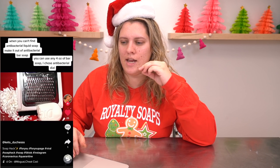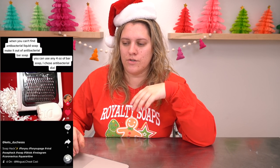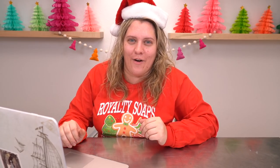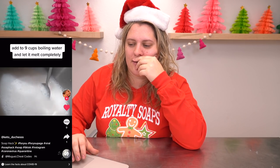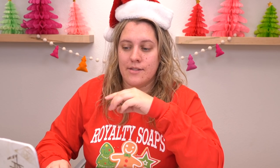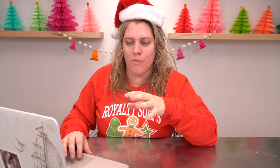So it says: when you can't find antibacterial liquid soap, make it out of antibacterial bar soap. You can use any four ounce bar of soap — I chose antibacterial Dial. I could go into detail, but I won't. I'll spare you the trouble. If you want to read about what the word antibacterial means and how it's been used as a marketing strategy by very large companies, I'll leave some links down below. So she's grated up a bar of Dial, added nine cups of boiling water and let it melt completely. Let it set for at least 12 hours. I wonder if she meant let it sit, because I see a whole pot of boiling water here.